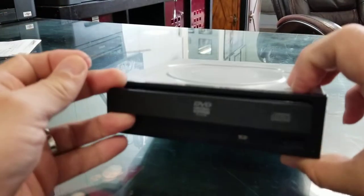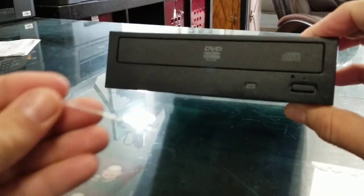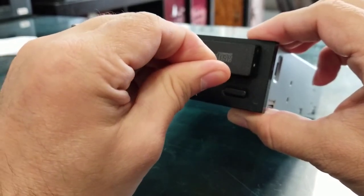That's it — you can open it. Once again, go ahead and put it inside the hole and push.